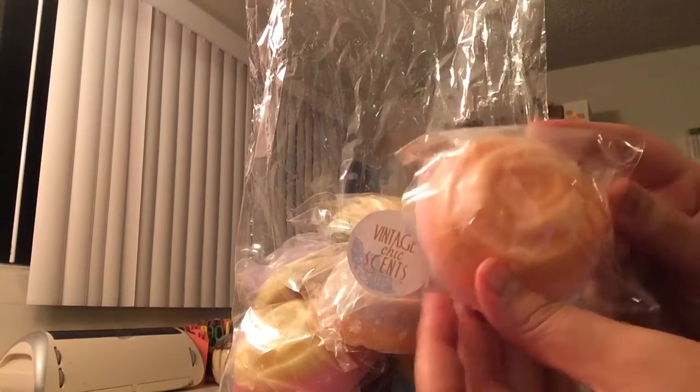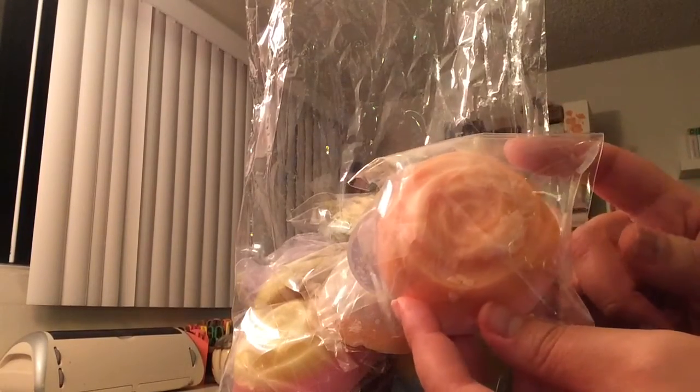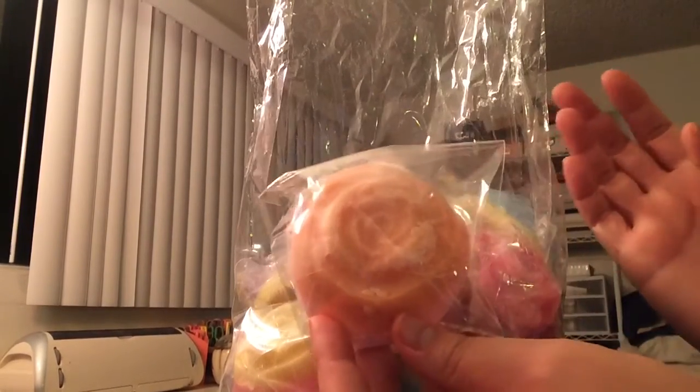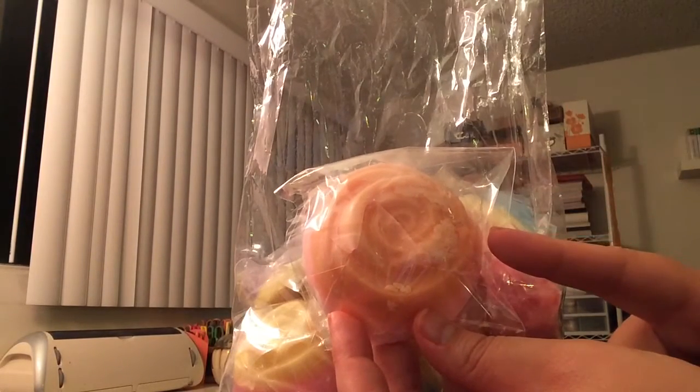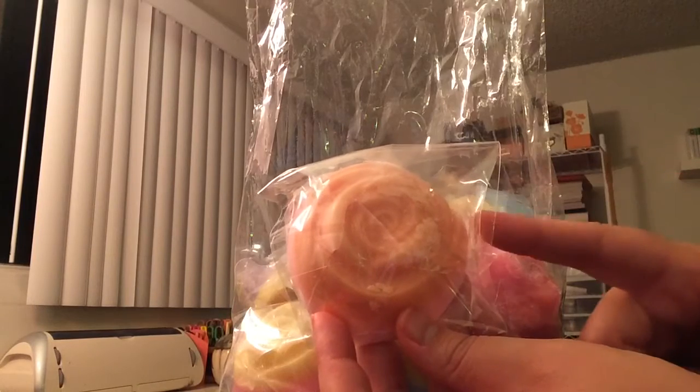You can definitely get at least 2 melts out of this, depending on how much wax you put in one of your warmers. I will most likely cut this in half when I use it, if not in thirds.